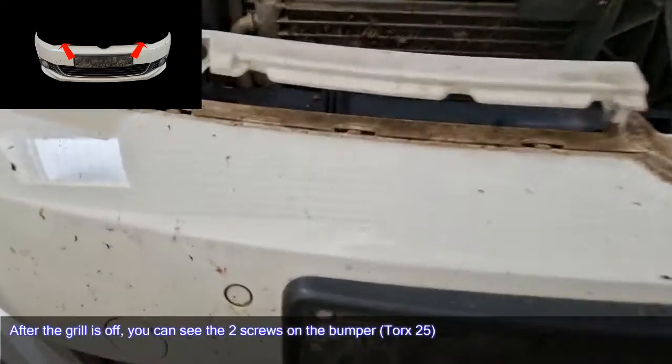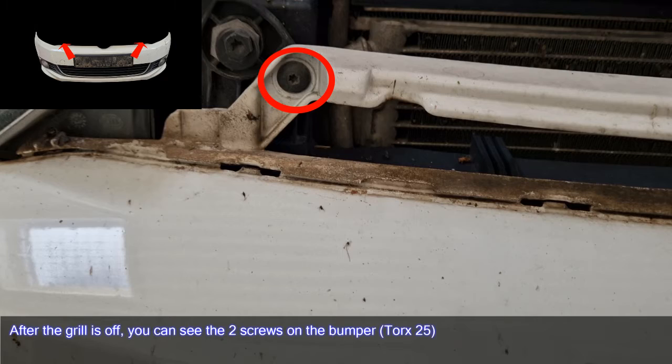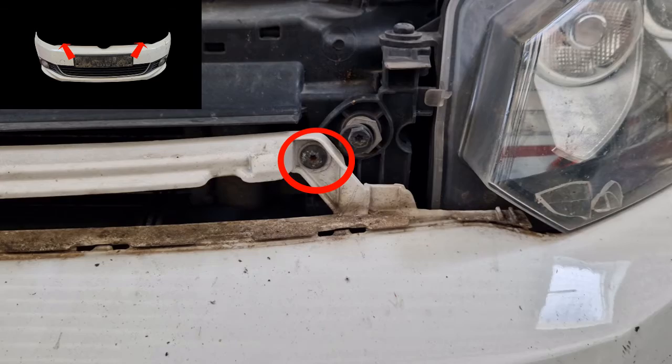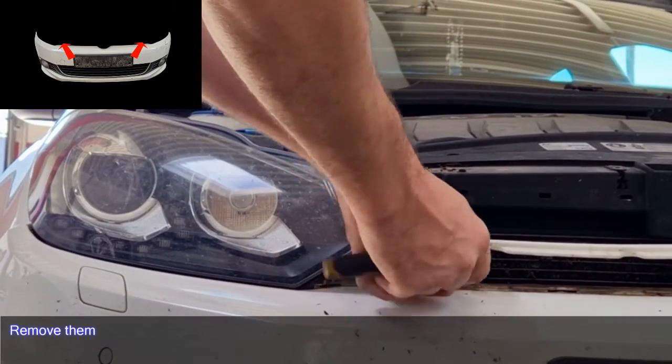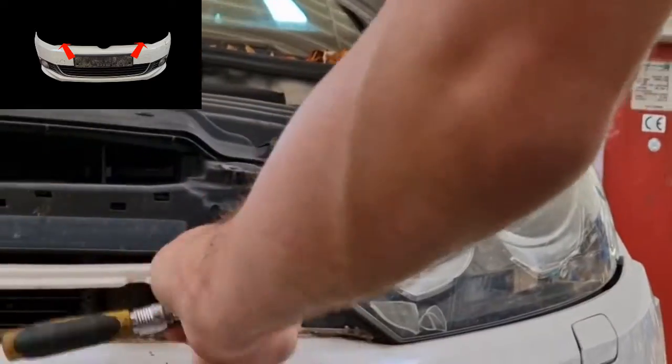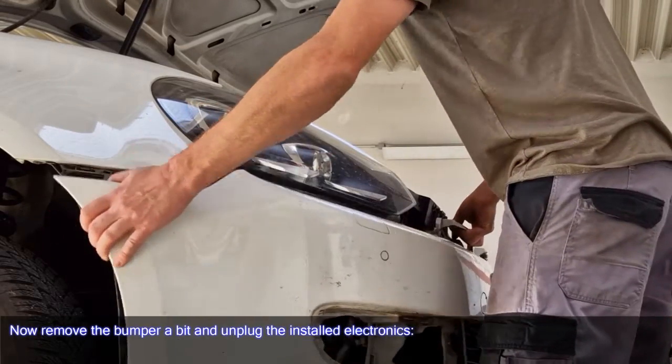After the grill is off, you can see the two screws on the bumper — Torx 25. Remove them, then move the bumper out a bit and unplug the installed electronics.